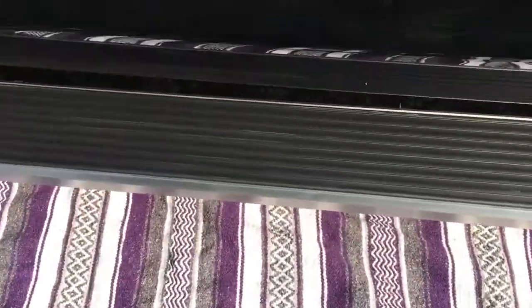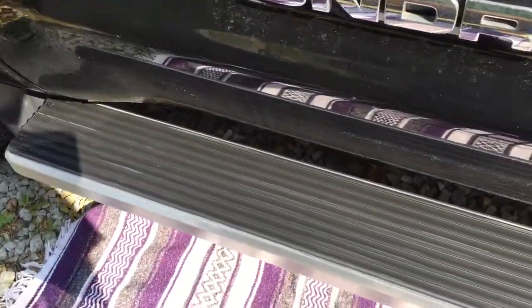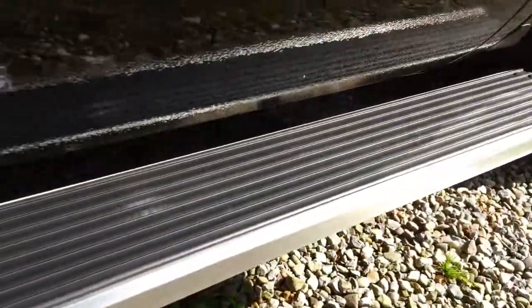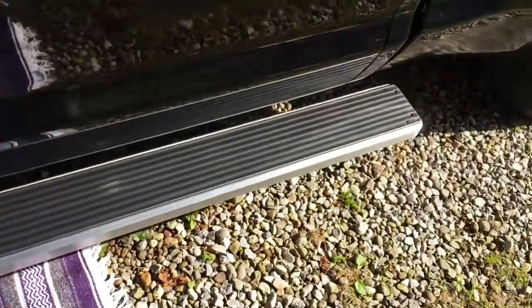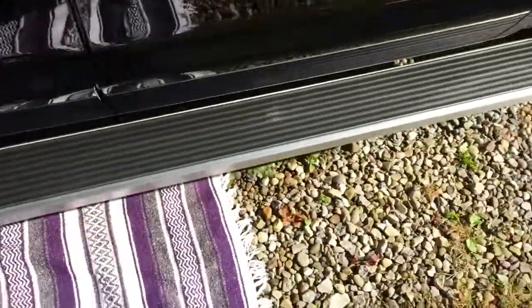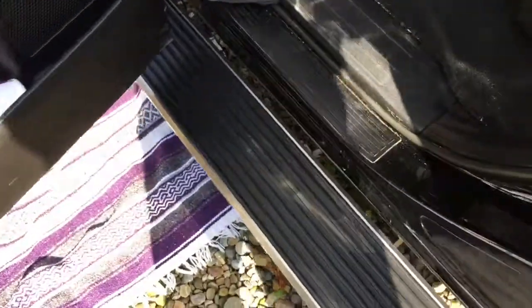With all the lock nuts and washers on the bottom, note that before tightening everything down, you can slide the board back and forth to your desired position. Once you've got it where you want it, then tighten everything down. I'm going to move mine back just a little bit so there's a nice surface the whole way back for people to step on. Look at that — huge difference already.